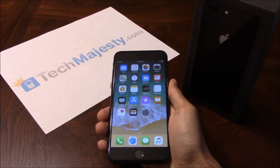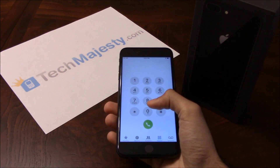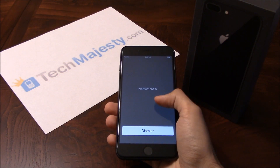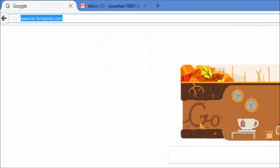Now that we have all that ready, let's begin. The first thing we will need is the 15-digit IMEI number, which you can get by going to the dialer of the phone and dialing star, pound, zero, six, pound. This will give you the 15-digit IMEI. Now that we have the IMEI number of the iPhone, we will go on the computer and open the internet browser to go to techmajesty.com.